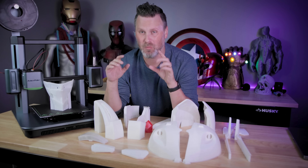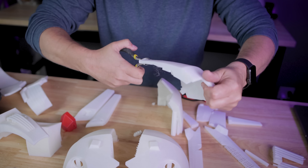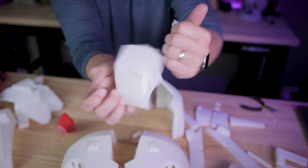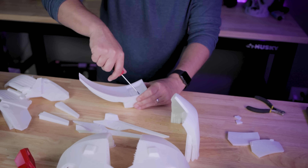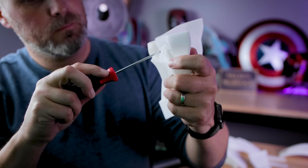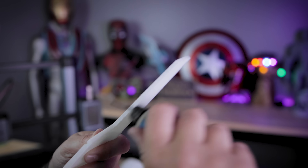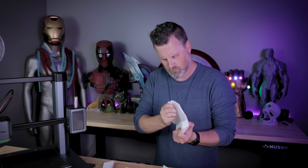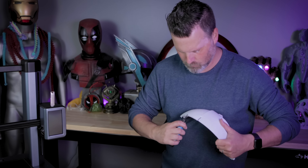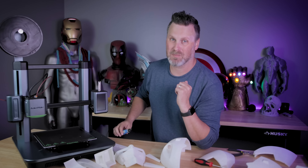Before I can get to the actual assembly of the helmet, I need to remove all of the supports from these prints. Now that we've got all the supports removed, I ended up using a deburring tool for the very first time. If you have a 3D printer, this is an amazing tool you have to pick up. It helps clean up all the edges where supports were connecting on my prints, or where there was a slight elephant's foot on the build plate. Highly recommend grabbing one.